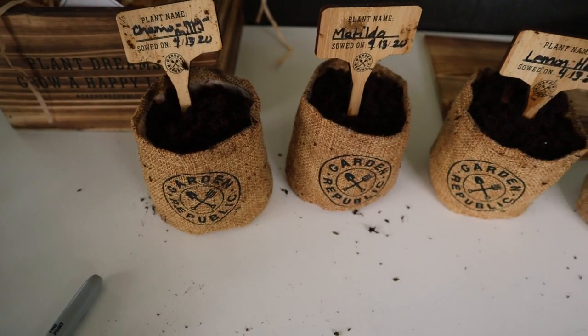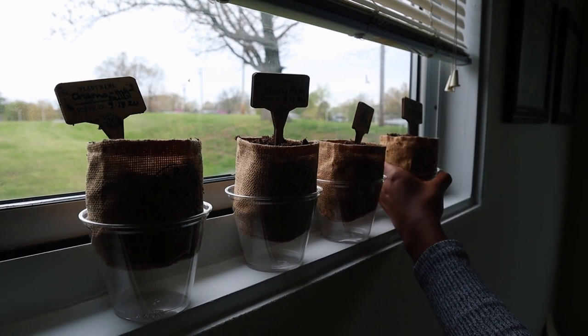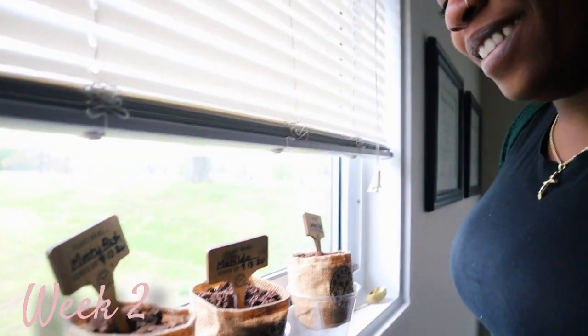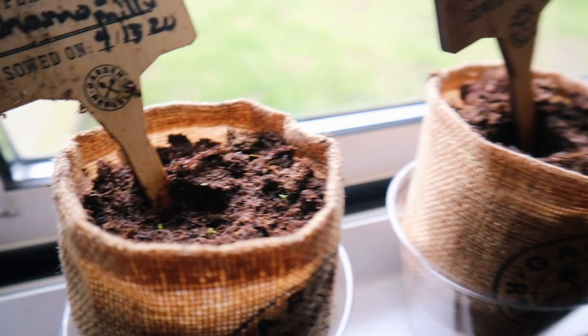After a very messy process, I ended up naming all of my plants. Matilda for lavender — have you guys seen the movie? Camel My Mill for chamomile — we really couldn't come up with anything for that one. Minty Fresh for peppermint, and Lemonhead for lemon balm, like the candy. I put little brown name sticks in all the plants and then put them all up on the windowsill. Chamomile just grew some little sprout things — it has leaves! I'm so excited, my babies are growing.